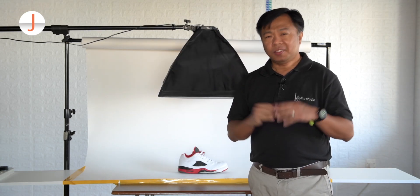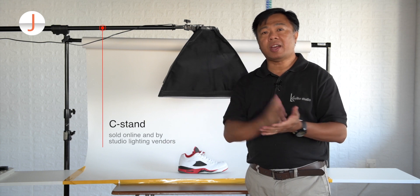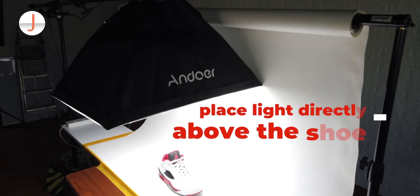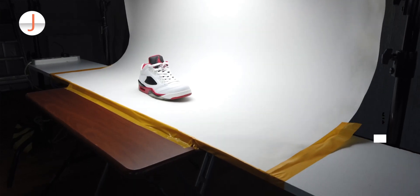This is how the underwear studio lighting looks like when fully set up. As I mentioned, you don't have to have this — you can make use of your dining room drop lights or your desk lamp, as long as you can suspend the light directly above the sneakers.